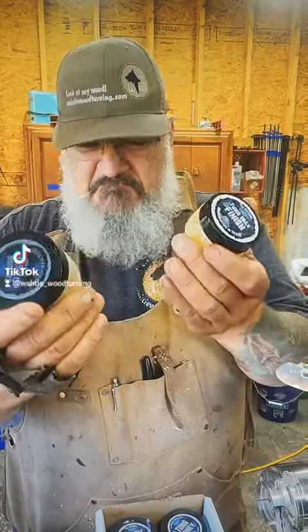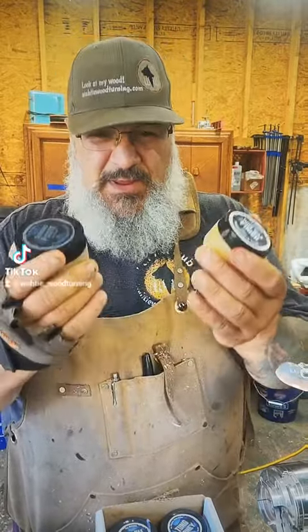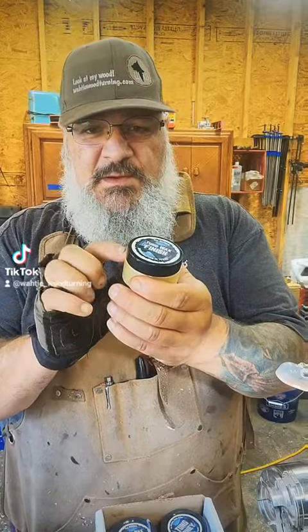First of all, here is the original packaging for the sanding paste and the tongue wax. They're okay. The plastic lid here on the tongue wax finish does allow a little bit of air to get in, and you can have some polymerization issues because this is a pure tongue oil mixed with waxes.